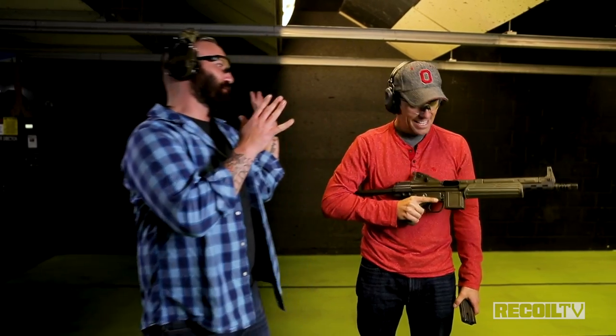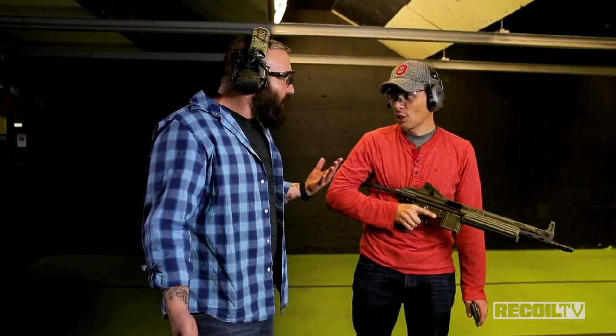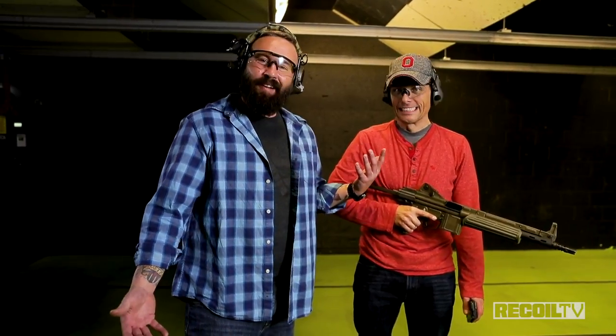I already know how you feel, but just tell me about it. I'll tell you what, this was a blast. That cyclic rate was unbelievably fun. Practical? Maybe just for close shooting. I didn't shoot it and I'm grinning like an idiot. The noise was wonderful too. Join us next time when I make Ben shoot a bolt action or some garbage.